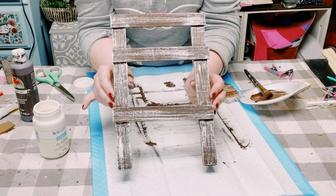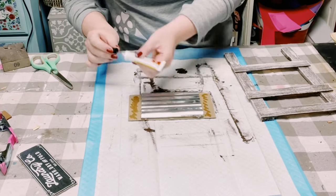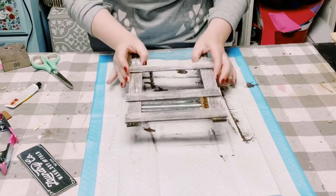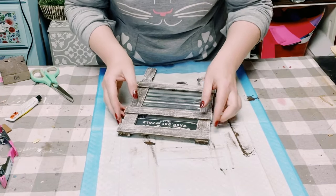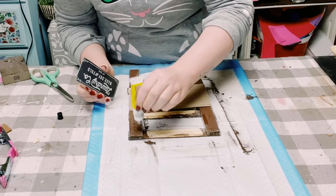Now you have this gorgeous weathered look. Using that adhesive glue, I'm placing it on the sides of that galvanized sign and then placing the paint stir sticks right on top — just hold it down until it is completely adhered. I did the same thing to that laundry co sign as well.